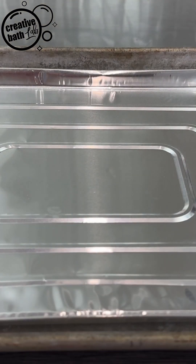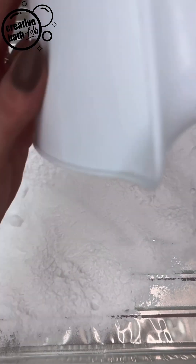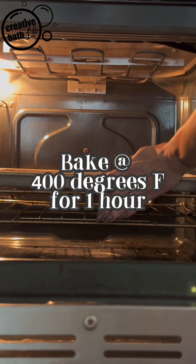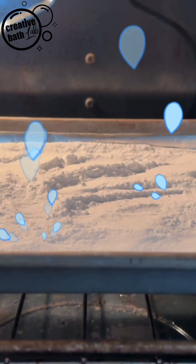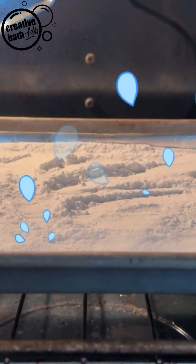It's quite simple to turn sodium bicarbonate, or baking soda, into sodium carbonate, also known as washing soda. Line a baking sheet with foil, spread the baking soda in a thin even layer, and bake it at 400 degrees Fahrenheit. While baking, the baking soda releases water and carbon dioxide, which leaves you with just dry sodium carbonate.